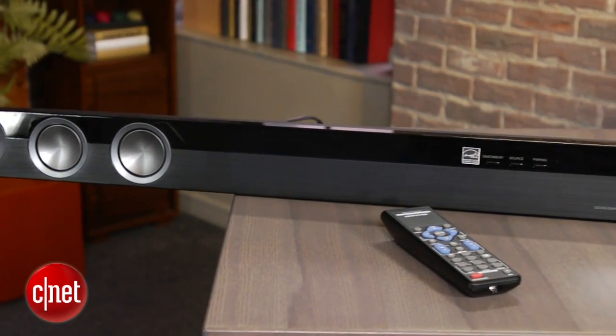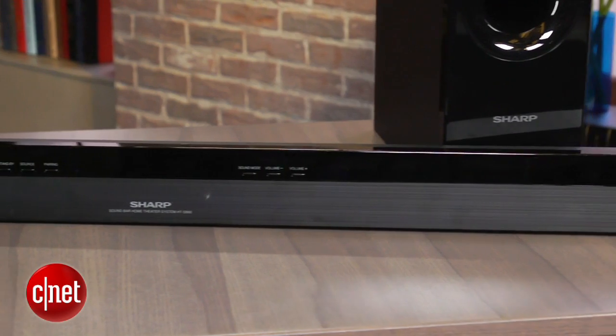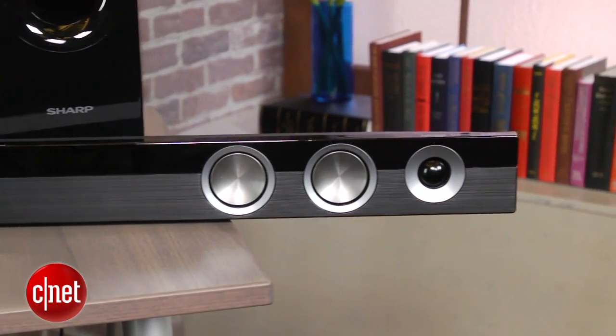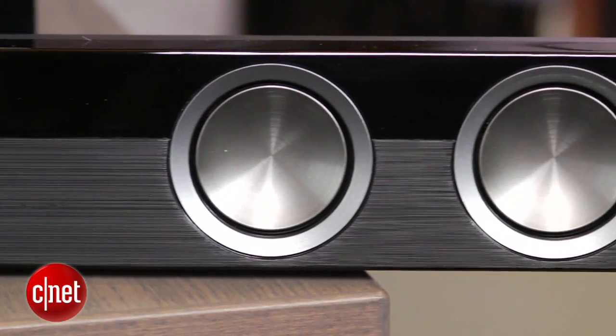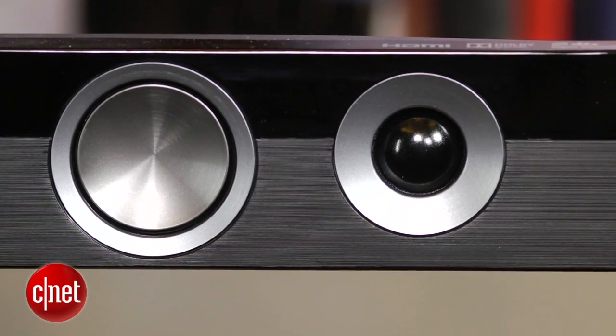In terms of sound quality, the Sharp is one of the most impressive soundbars I've heard. The extra-long design means you get some real stereo separation between the speakers, and it just sounds bigger than other soundbars in this price range. Even more impressive is that it actually sounds pretty good with just stereo music, which nearly every other soundbar struggles with.